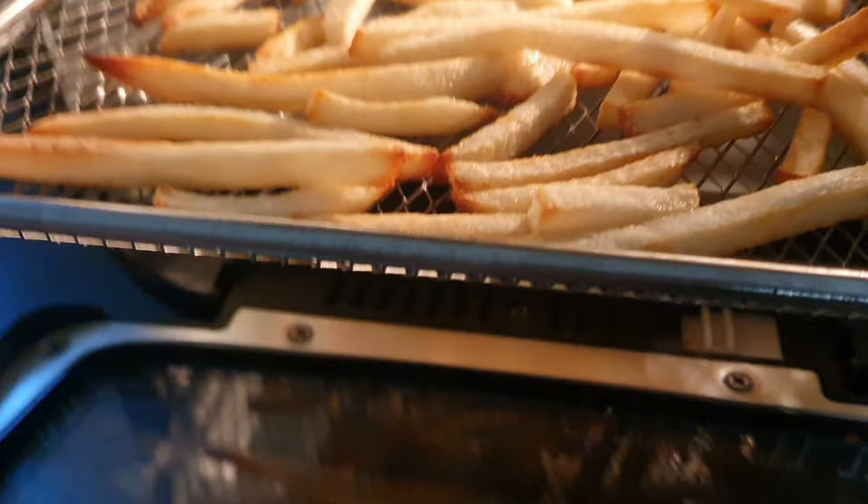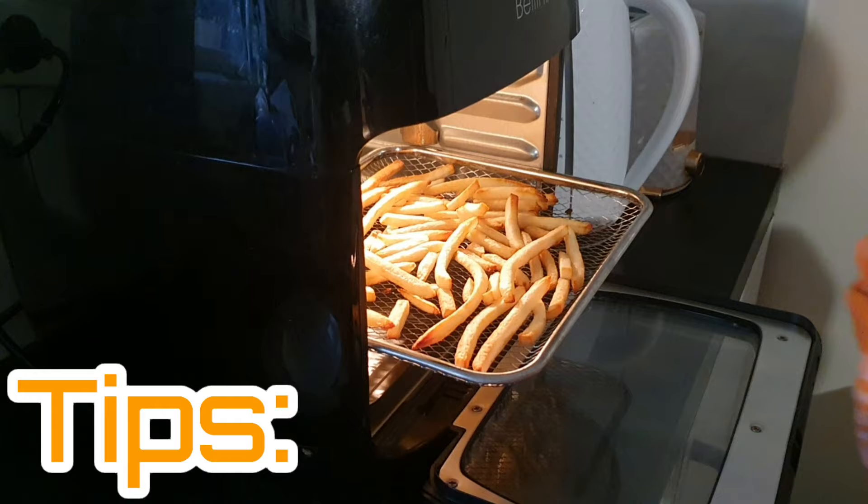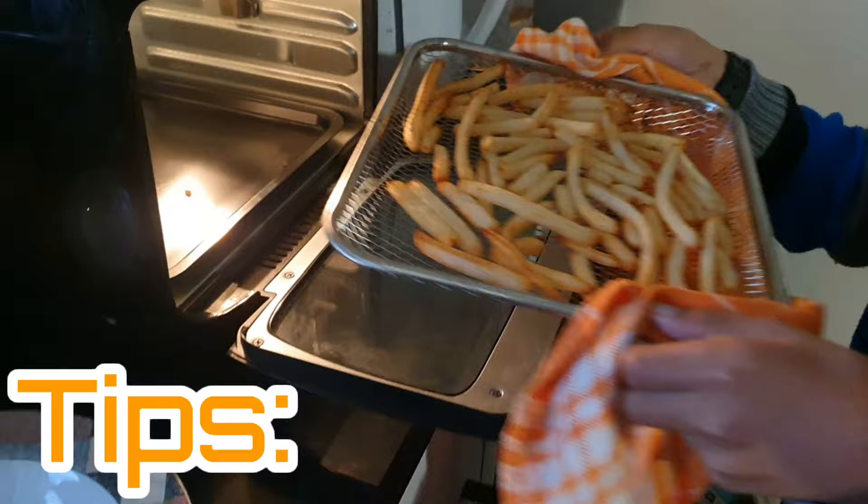Be careful when taking out the rack because it's hot. Alternatively, wait a minute or two so it won't be as hot. A tip: if your food is not fried evenly, you may need to turn the food halfway during the cooking process. Just press the start button to pause and press it again to restart.